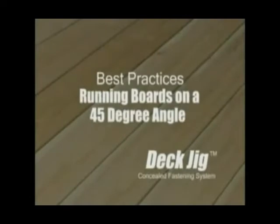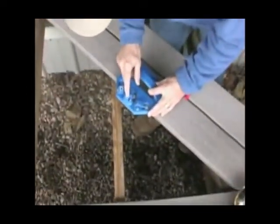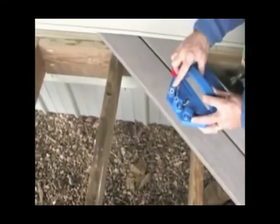Running boards on a 45-degree angle. When running deck boards on a 45-degree angle, you can still use the jig. Simply line the center guide up with the point where the edge of the deck board meets the edge of the joist. When you get closer to the building, just use the angle guide.